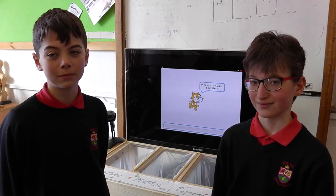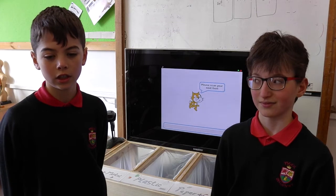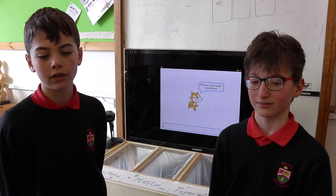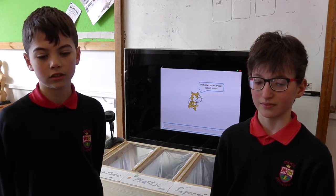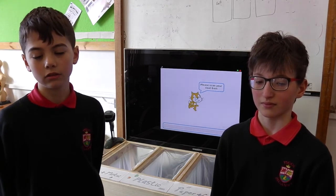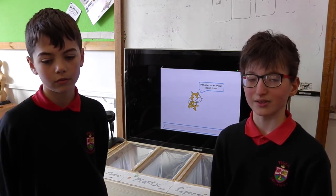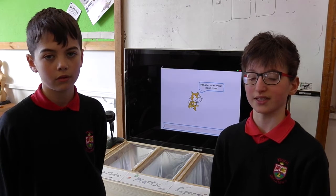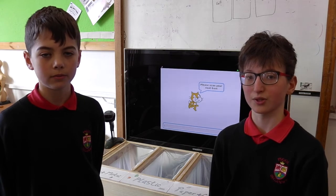Recycle Michael can certainly be developed further. We hope to make it more sustainable to withstand outdoor conditions, such as making it waterproof and giving it proper casing. We also aspire to replace the bin bags currently used in our prototype with proper bins, which will be more weather-resistant. Our team hope to integrate a database, as Recycle Michael needs to recognise every available product. A number pad can also be added in case the barcode read by the scanner has not been included in the database. If these features are added, we believe Recycle Michael has the potential for worldwide use.